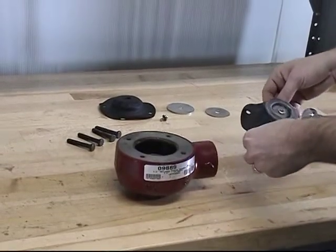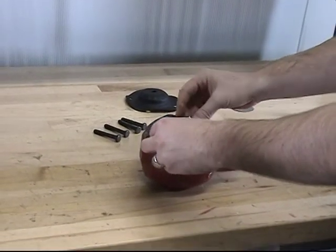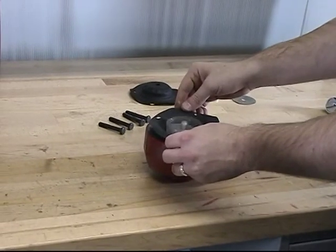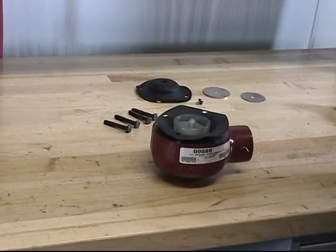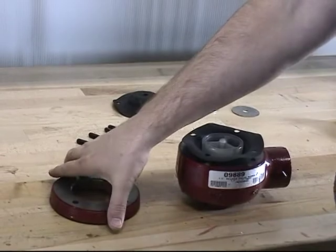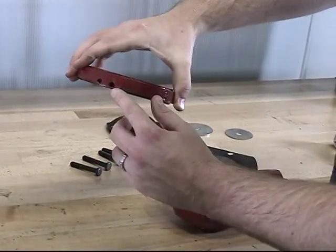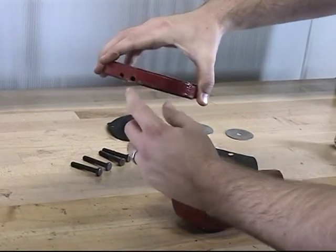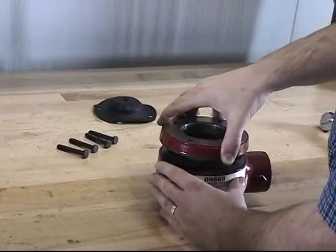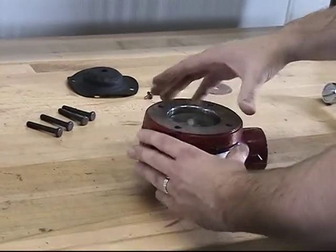The piston, clapper assembly, and lower diaphragm can now be installed into the body of the valve. When installing them, make sure that you line up the holes of the diaphragm with the body of the valve. At this point, we can now reinstall the spacer. When reinstalling the spacer, verify that the vent hole is on the back and is on the lower end of the spacer closer to the body. Line up the holes of the spacer and install them onto the lower diaphragm.